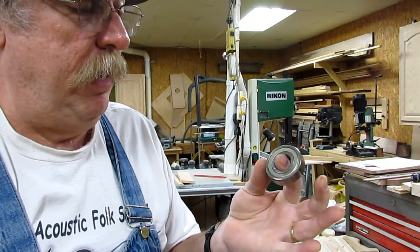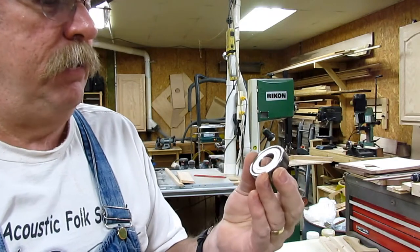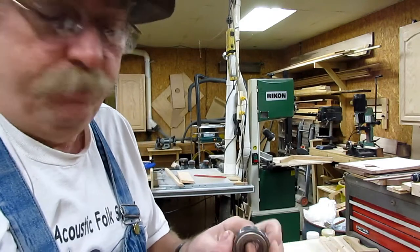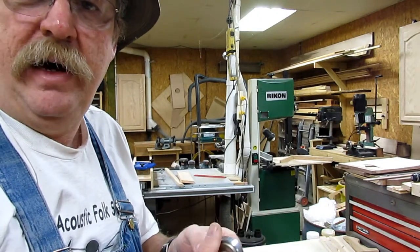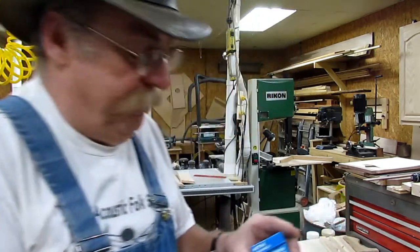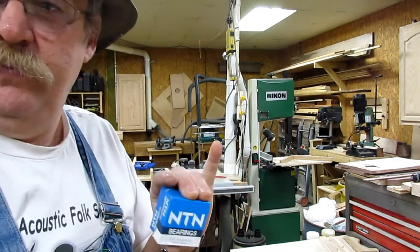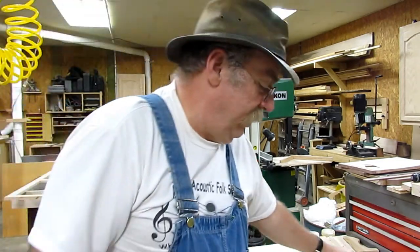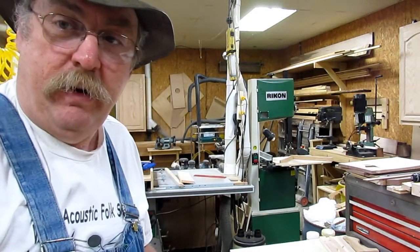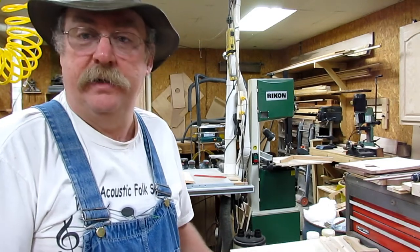This is a high-speed bearing — this is one of the originals, and it was still good. It's rated at 15,000 RPM. My shaper is two-speed: 7,500 and 9,000 RPM. The guy at the motor shop was able to sell me two new high-speed metal-shield bearings rated at 15,000 RPM.